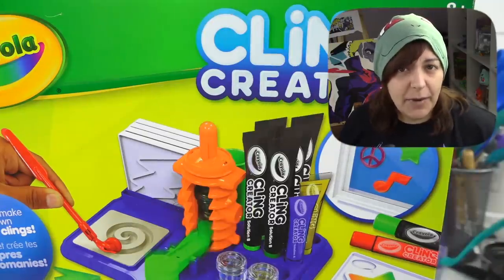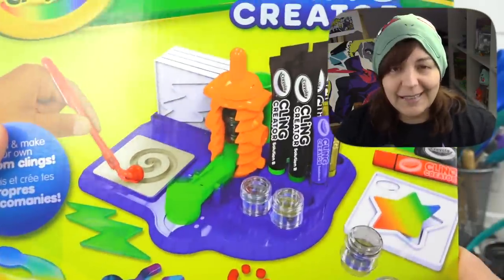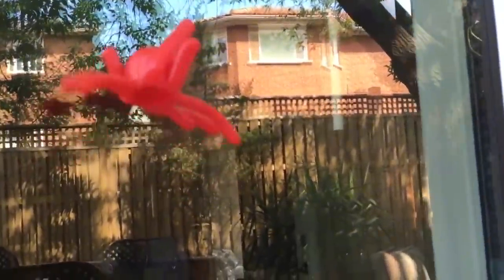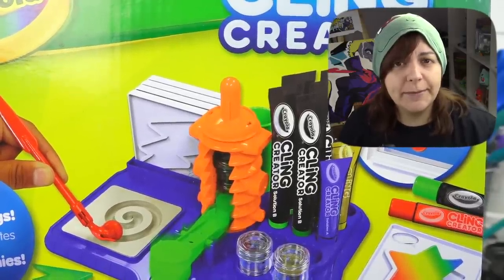The supposed idea behind this kit is that we can make Kling Creators — those jelly things, or in my day they were little octopi. You could throw them on the wall and they'd just kind of stick there, except the octopus used to kind of roll its way down. So that's the idea.